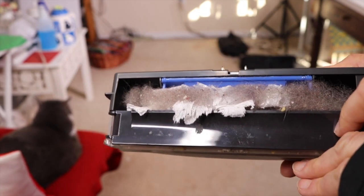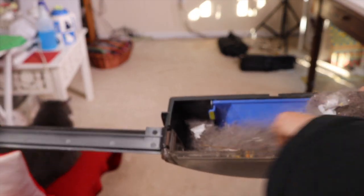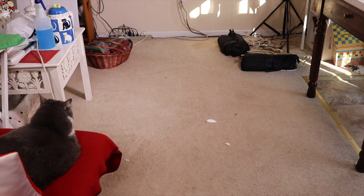Let's open this up. Wow, look at all that — oh my God. It's all from this kitty right here. He's a big shedder. Ha!